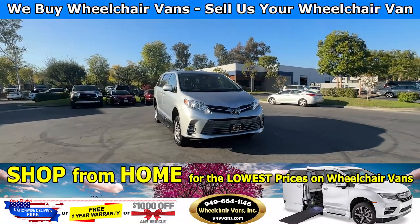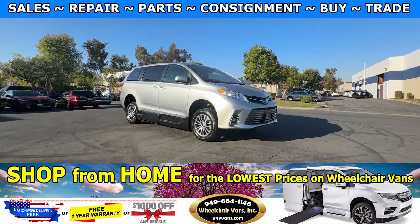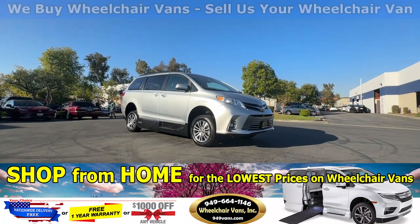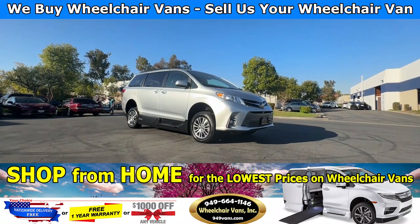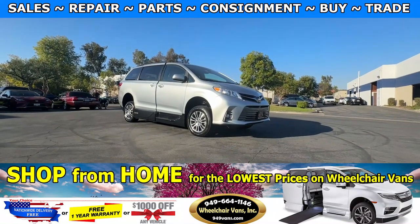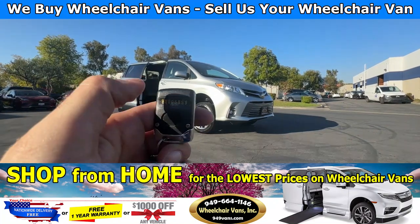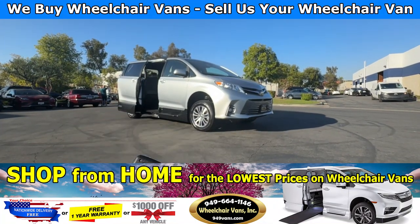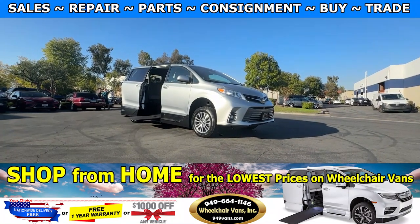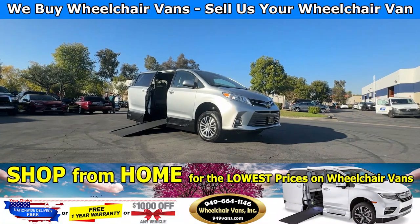Hello and welcome to Wheelchair Vans Inc. Today I'll be going over a 2019 Toyota Sienna XLE equipped with the AMS conversion by VMI. To operate the ramp, you will use your key fob to hit the sliding door button. This is going to be a two-touch system, so you'll have a separate key fob to operate the ramp. This will take out the ramp and it will also lower the vehicle.